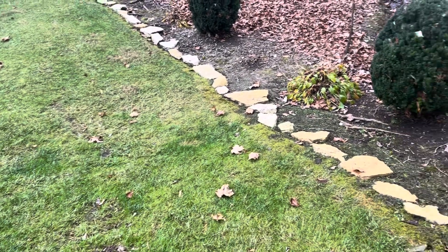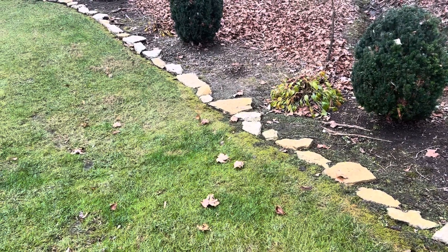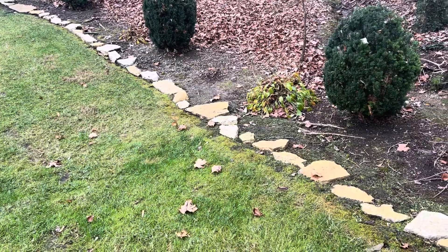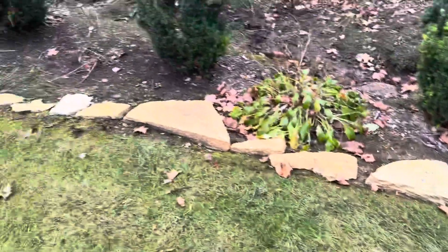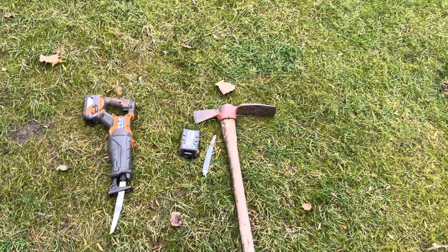This also works if you're taking out bushes and trees. A lot of people first think they want to use the chainsaw, but as soon as you hit the ground and the dirt, it dulls the blade and it pretty much won't cut after that. So this is why you want to use these type of tools here.